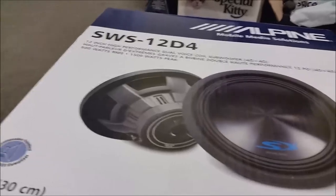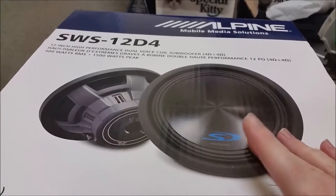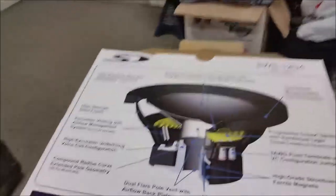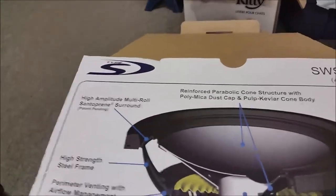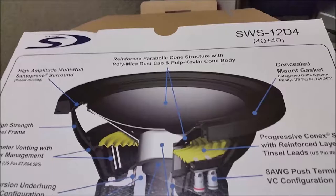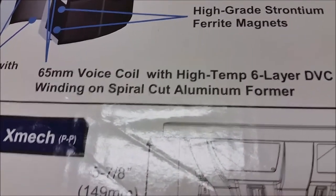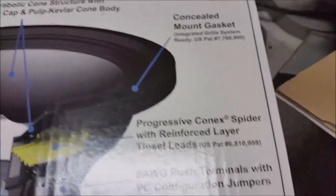I figure these will be able to handle the power load better than the Scar Audio ones without getting as warm. The Scar Audio subs had a 2-inch dual 4-ohm voice coil, while these ones have a 2.6-inch voice coil, so that is quite beneficial. Let's see if there's any interesting information here — all the specs for anybody who wants to know.